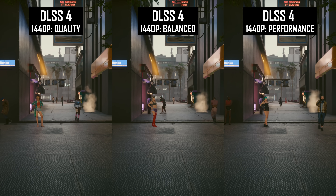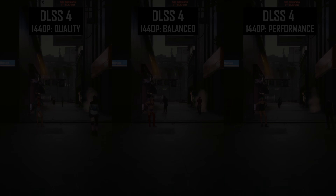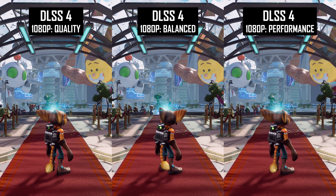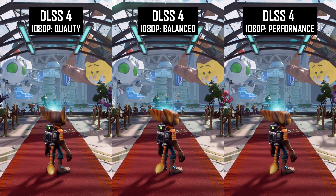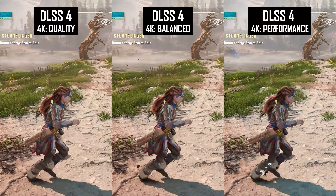What you won't see much of is a difference in image quality while stationary. There is really no point comparing upscalers in this way, as every mode is able to accumulate data over many frames and resolve a high-quality image. The performance mode is therefore just as good for screenshots as the quality mode or even DLAA. However, standing still is not how you play most games, so it's important to move around when deciding what upscaler settings are right for your gaming session.